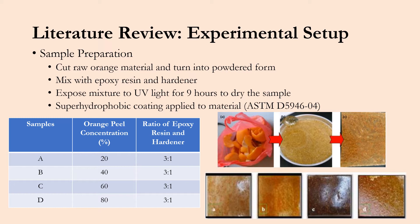The top visual image on the right shows the progression of sample preparation. On the left you can see the initial orange peels, in the middle the mixture, and on the right the dried sample. The bottom figure shows the varying concentrations of the dried samples: A starting with 20% concentration, B is 40%, C is 60%, and D is 80%.